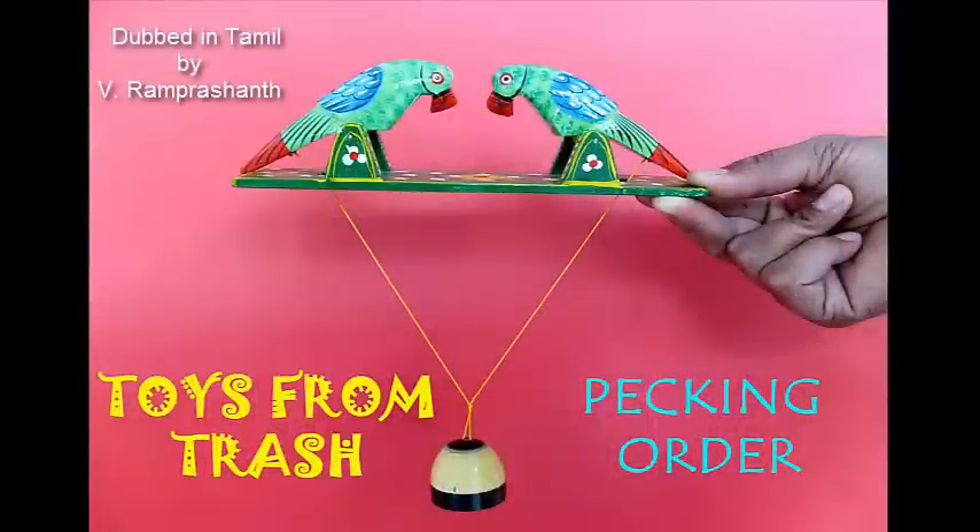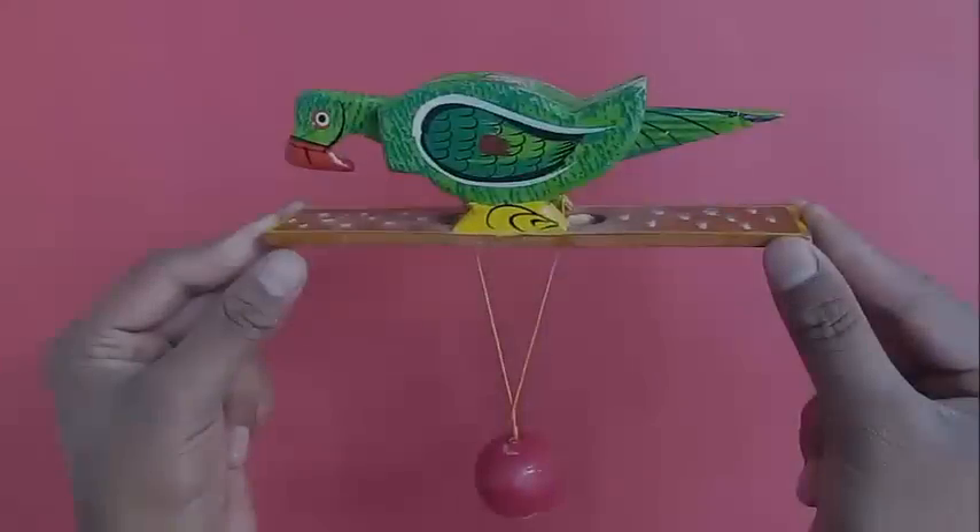Hello, we are not going to play with any toys today, but we will see some traditional toys.